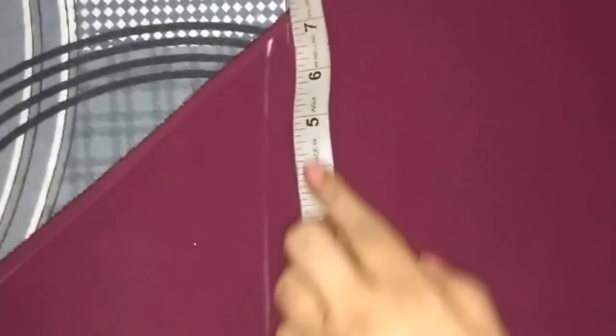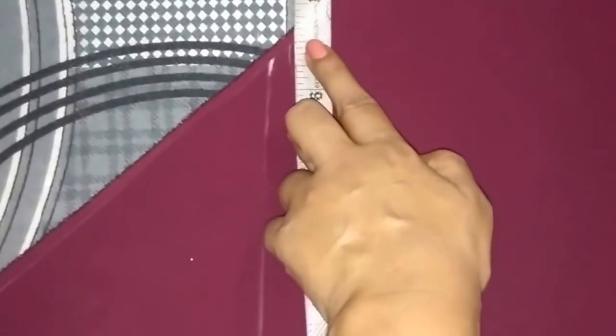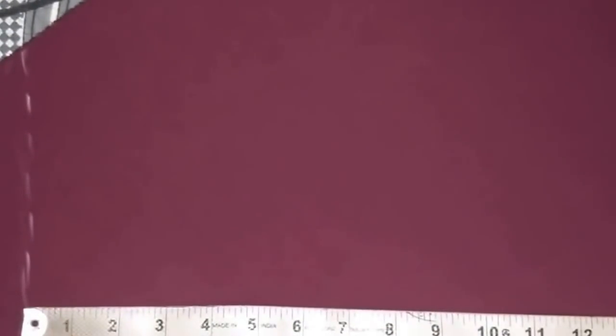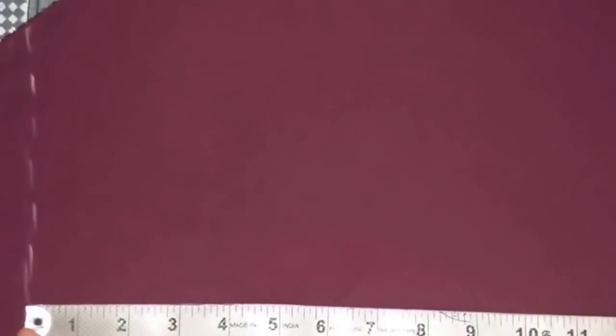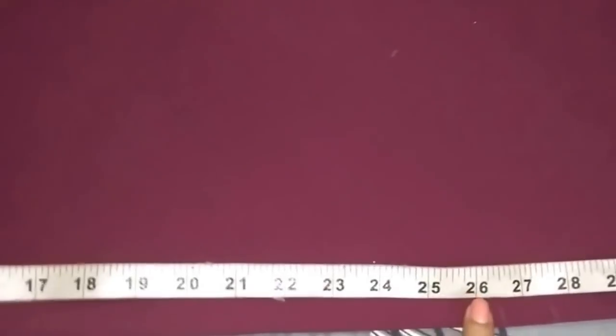This is the interface for the bodice. For the bottom of the dress, firstly I'll cut the front part, and for that I have folded the fabric diagonally. Now I'll mark the waist measurement — it's 7 inches. The front length is 40 inches; after deducting the bodice length of 13.5 inches I get 26.5 inches, so I'll mark the length at 26.5 inches from the waistline.